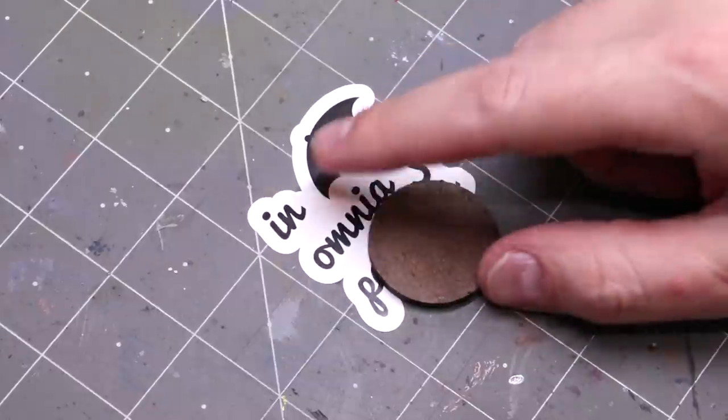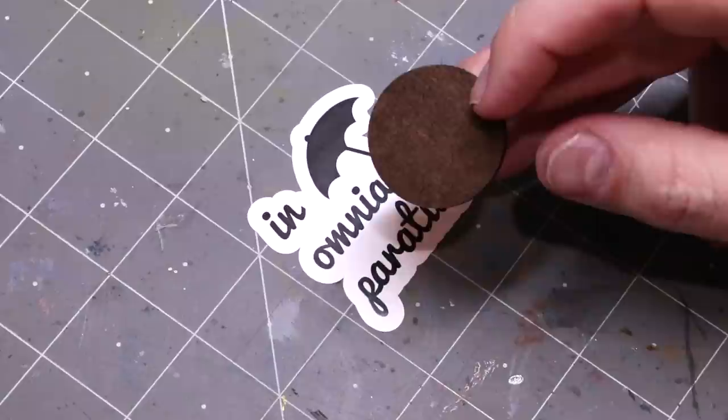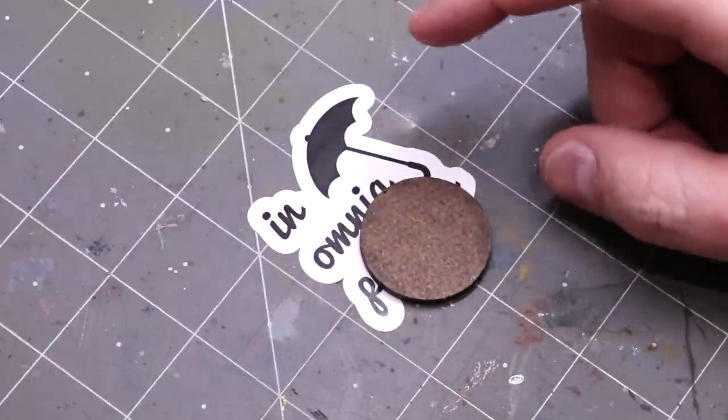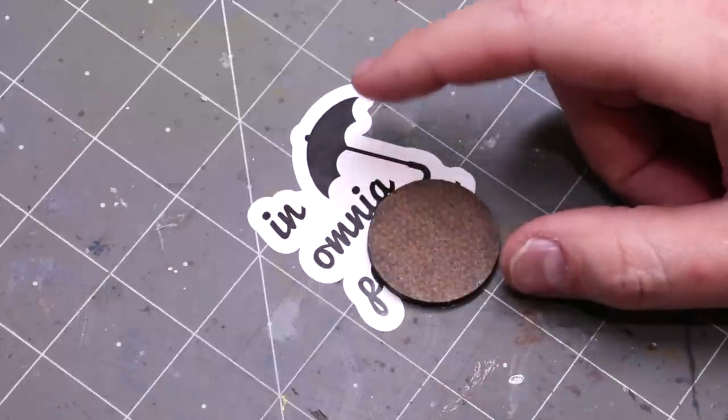Hello everybody and welcome to another Hobby Cheating video. Today we're going to talk about making an autumnal base. Let's start out with everything you need.